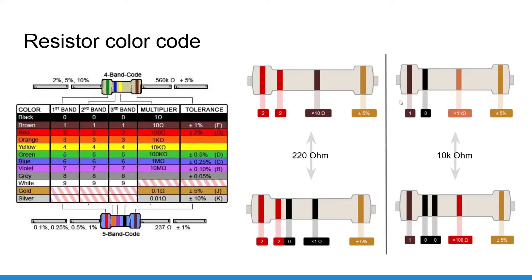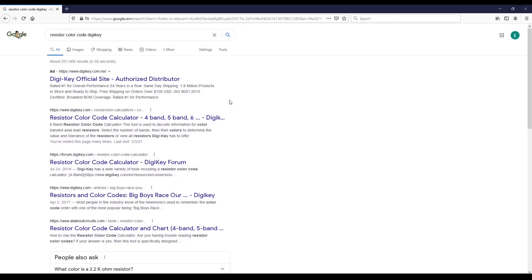For 10 kilo ohm on a 4-band resistor: brown and black make 10, then orange as the multiplier, which is 1000, giving 10,000 ohm. For a 5-band resistor: brown, black, black gives 100, and then red as the multiplier means times 100, so 100 times 100 equals 10,000 ohm — brown, black, black, red.